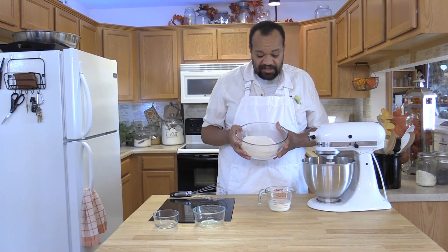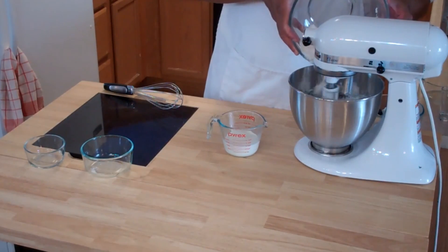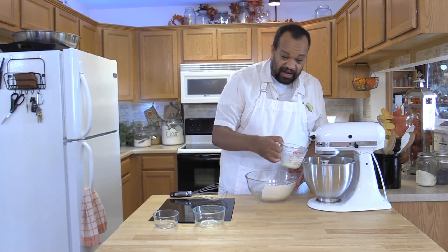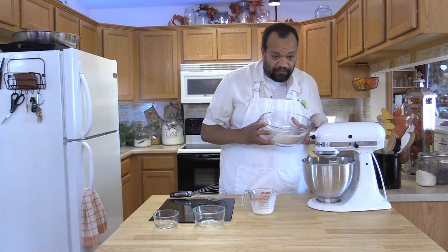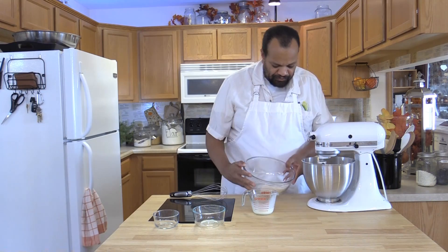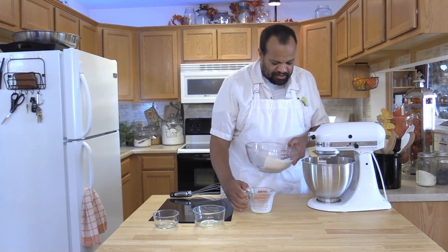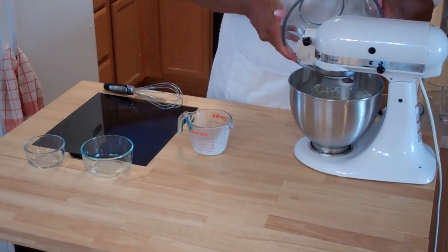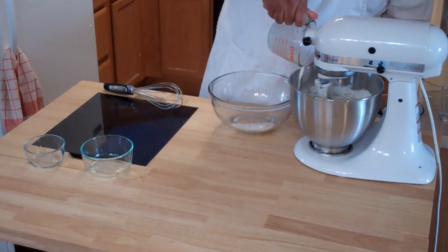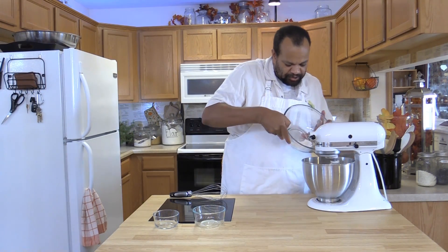Now this is our flour mixture. I'm going to add a little flour mixture, then alternate with a little bit of half and half. More of the flour mixture, more of the half and half, a tiny bit more of the flour, finish off the half and half, then finish off the flour.